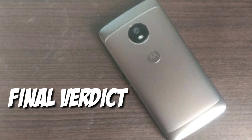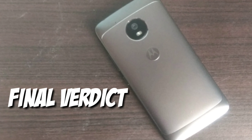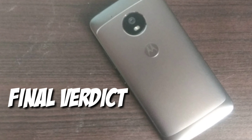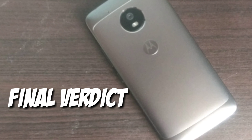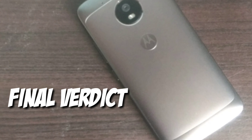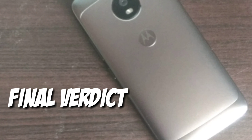Coming to the verdict, this is a decent phone with above-average battery life and can handle gaming with ease. I would recommend this phone if your budget is around 11,000. It has had a 1,000 price drop on Amazon, and being a Prime member you can get another 1,000 off, bringing the price down to 10,000. That's all for the review of the Moto G5 — goodbye!